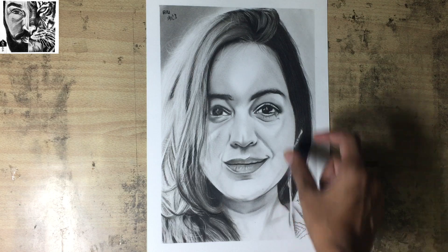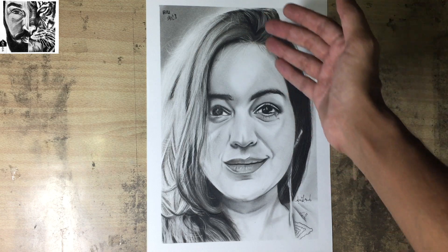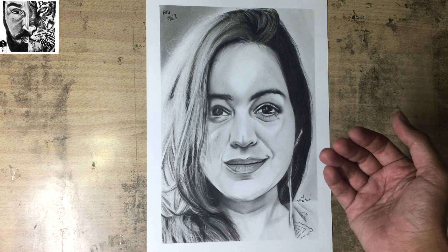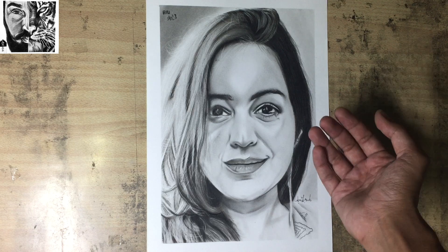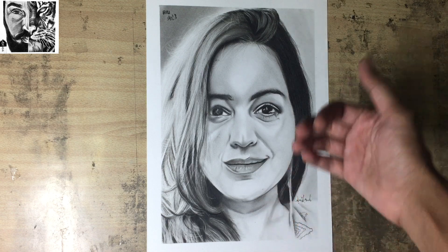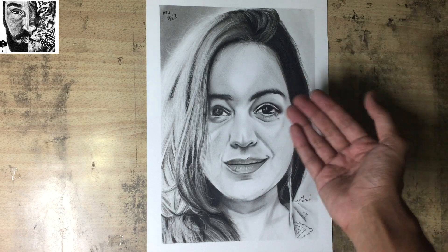If there are so many dark values and you have a charcoal pencil, you have to fill this area and blend it. And where you have highlights, you have to fill it with your eraser — whether you have a Mono Zero or simple eraser, you can give it highlights. And if you need to fill it again after that, then you can fill it with charcoal, like you had to fill it with the first layer.